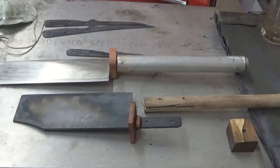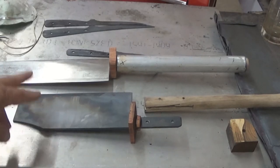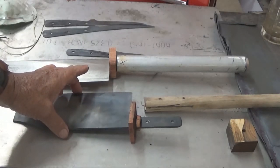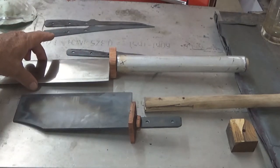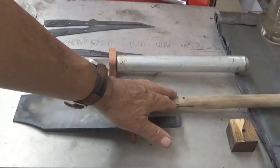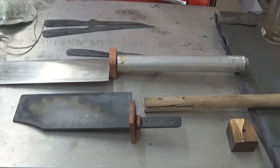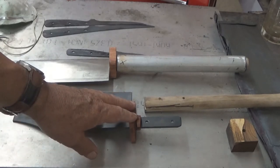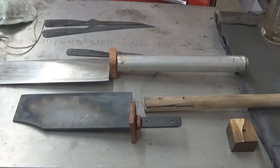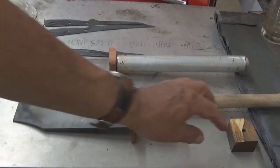We now have the guards fitted to both our rib chopper and our cleaver. You can see the difference between the two styles of blades — the cleaver's blade is much thicker in this direction, whereas the rib chopper's blade is longer and thinner. We have the guard on, our wooden insert already ground and drilled, and the next step will be to finish the guard, install the two pins, install our pipe, and complete the finishing of the end pieces. This polishing and fitting will be continued in part two.